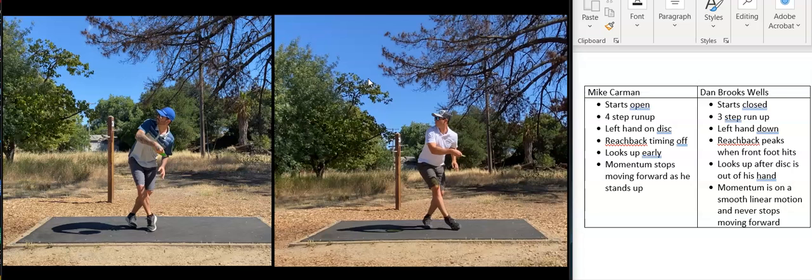Both x-steps look good, but you'll notice that Mike's shoulders are pointing upward — it almost looks like he's getting ready to throw uphill. Dan's nice and flat, his hips are flat, whereas Mike's hips are also pointed as if he's throwing uphill.